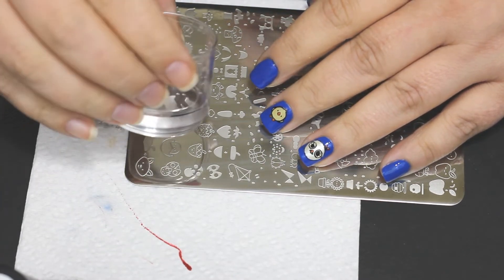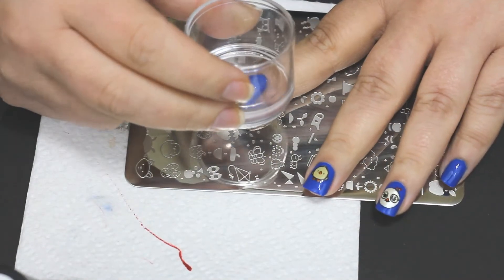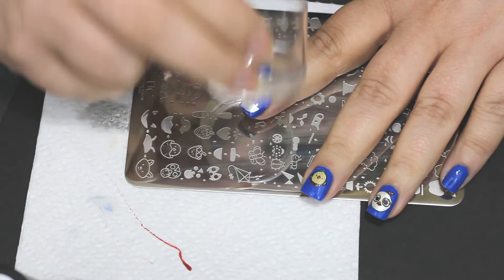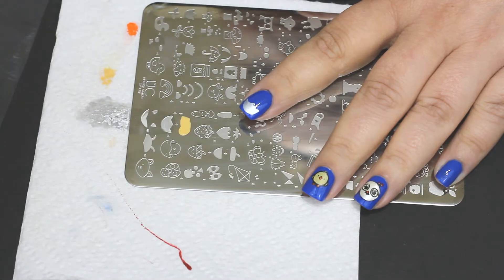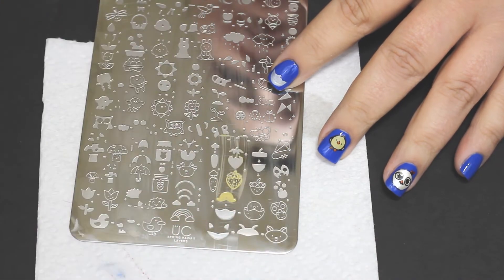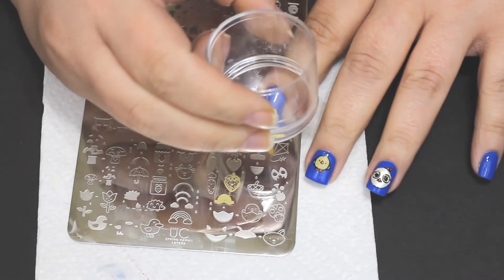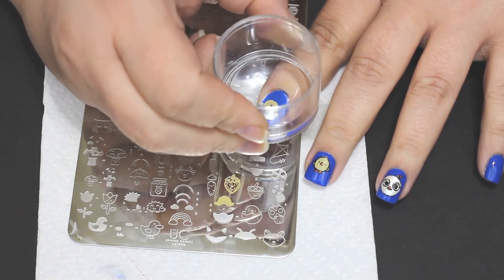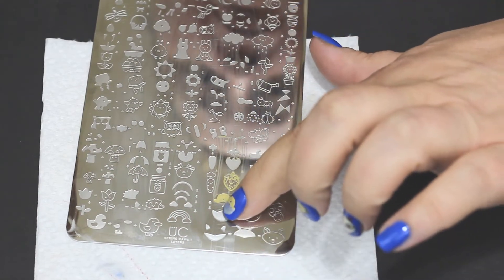Now we're going to go in with this little chick coming out of an egg. I'm using that color Frozen again — such a cute design. I love these chickens, I can't take it. Never in my life did I think I would do a chicken manicure, and once the idea got into my head I was obsessed. Bought the plates immediately. When I first did this one I did not think it through very well — I stamped the body and everything together, but the beak is actually in the middle and you're supposed to layer the chicken on top of the shell. So you do kind of have to plan this out a little bit and think through the order you're going to do everything in.